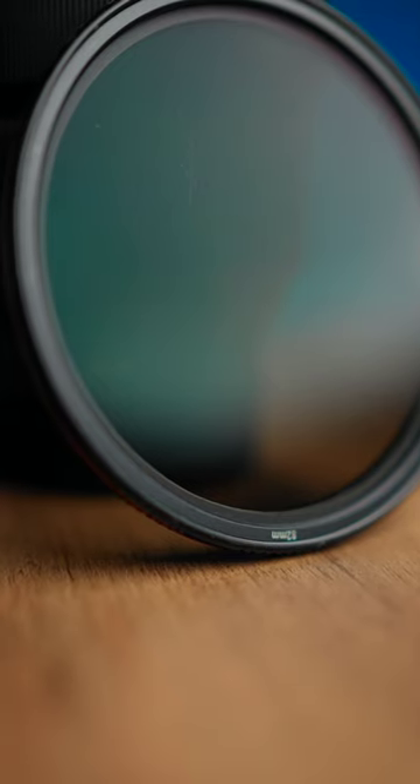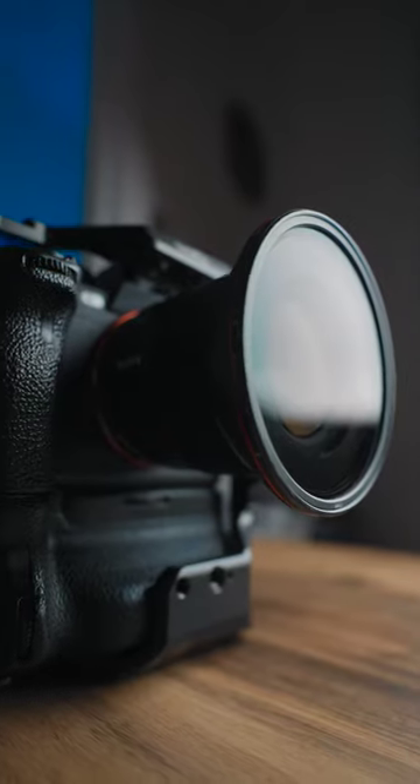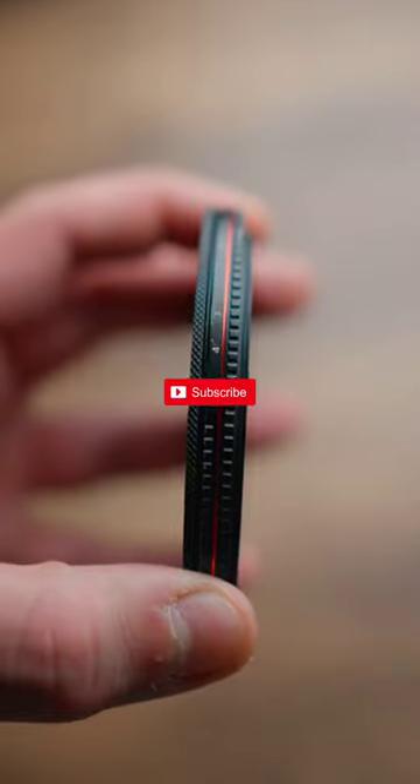If you get yourself the 82 millimeter, you'll be able to step this one up and down and use it across all of your lenses to keep the cost as minimal as possible. I love these so much I now own five of them.